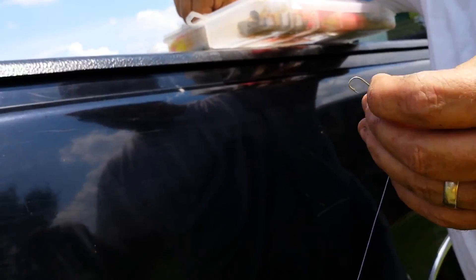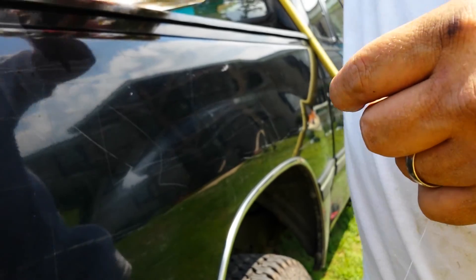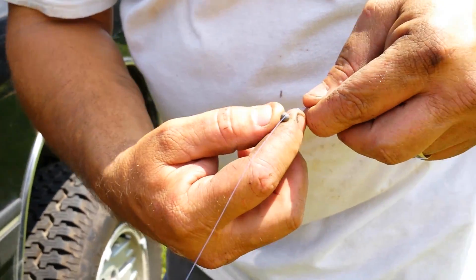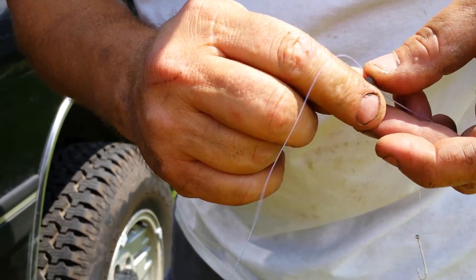All right, we're gonna add a pinch weight to it, just to give it that little extra weight we need. We can use all the weight we can get — we're not casting, all we're doing is kind of swinging it out. So we're gonna give it a little more weight, and with the bobbers and the beads that's gonna add to it as well.